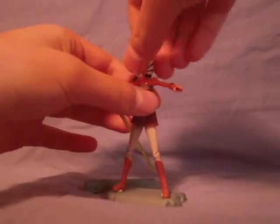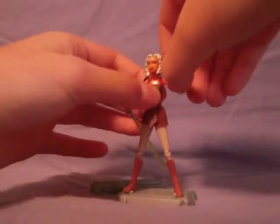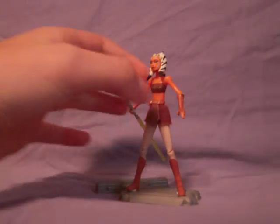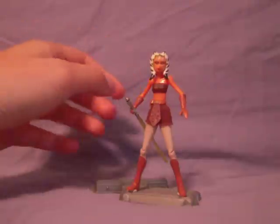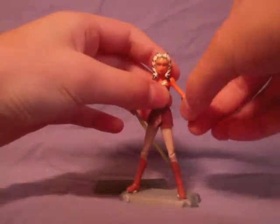The head has a ball joint, swivel waist, ball jointed shoulders. I also noticed that there's no ball joints on the elbows, which I suppose is kind of a good thing, because if Hasbro put ball joints on the elbows it would probably break, because her arms are so small. Swivel wrists on both of them.